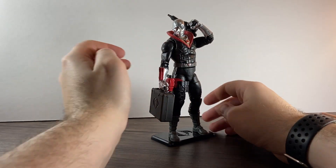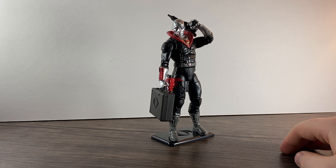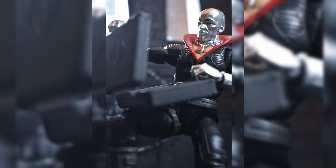Posing him with his briefcase like that, he looks really nice. So yeah, I hope you've all enjoyed — remember to like, comment, and subscribe, and I'll see you next time. Thank you and goodbye!